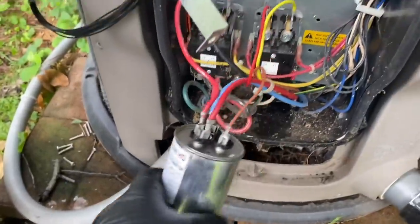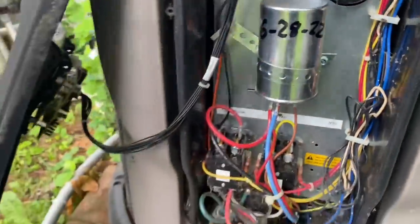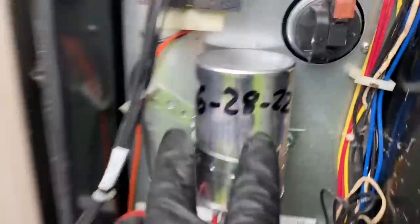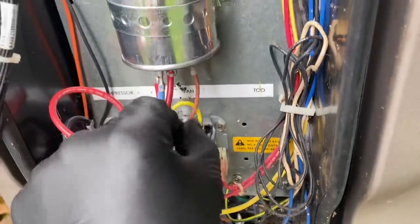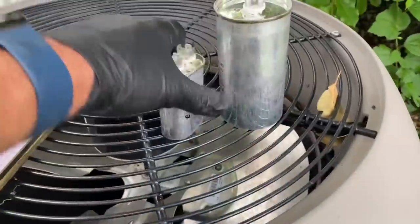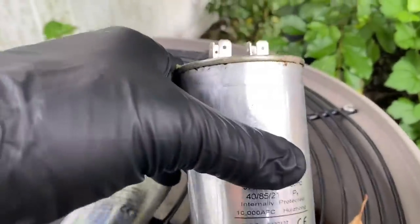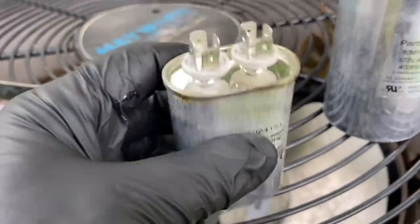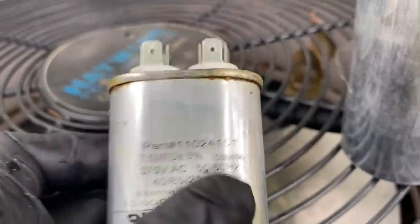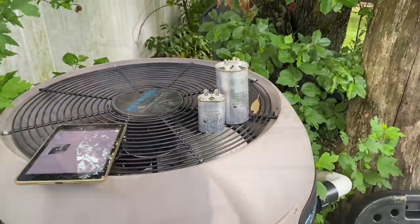We installed a single dual and eliminated two birds with one stone. There's the Titan HD, we got today's date on it, everything else is nice and tight. Put the cover on. So here are the two single caps — this one was for the contactor, leaking a little bit of oil, and this was for the condenser fan motor — also showing some leakage. They're both shot, put in the dual, have a nice day. Let's wait for the power cycle.